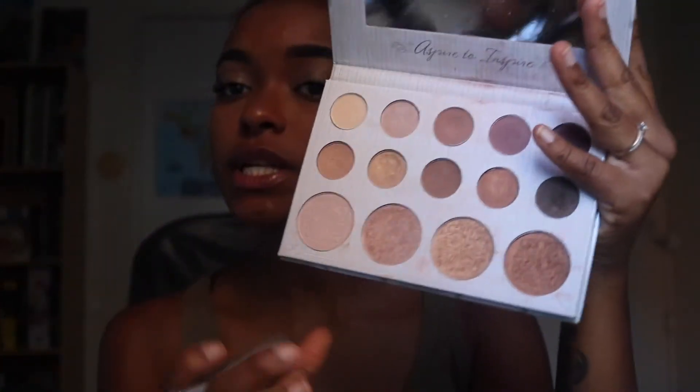I'm going in with the Carly Bible palette to use her highlighters, going over my nose and cheekbones. Then I'm just going in with a lip color — taking Praline, which is a NYX Butter Gloss.